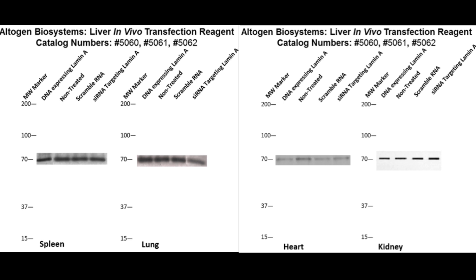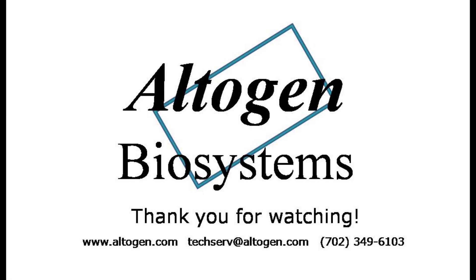Additional information about this product can be found on our website at altogen.com.